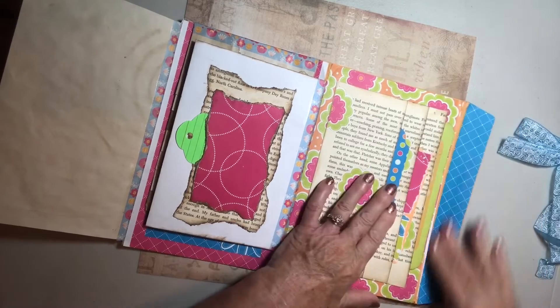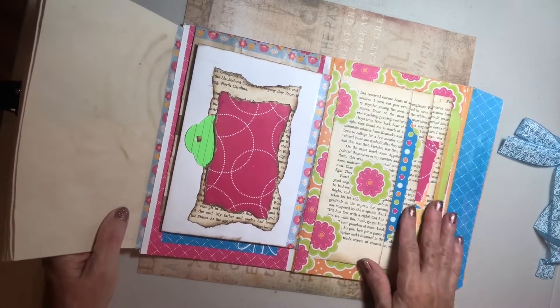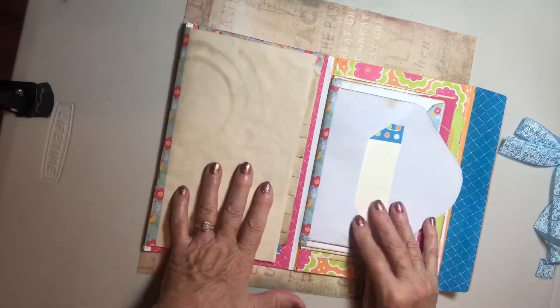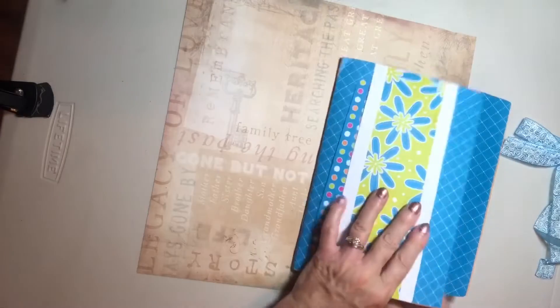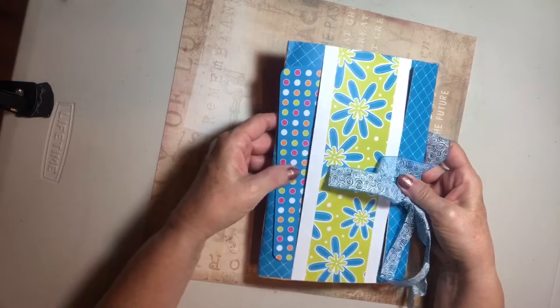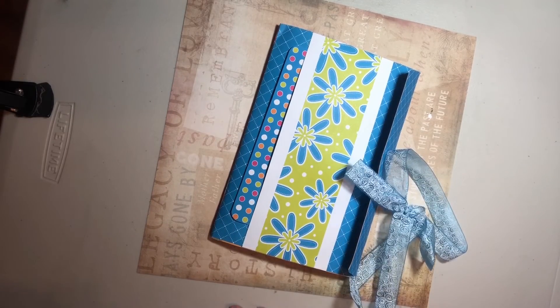And that flap right there, and then all these envelopes can go back this way. Our journal goes here and we have our closure. Very sweet — thank you so much, Missy. It's adorable, I love it!